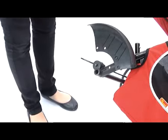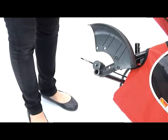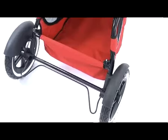The rear wheels can be removed by pushing the black button in the centre of the wheel. There is also a foot brake at the rear of the stroller that can be engaged simply by pushing it down with your foot.